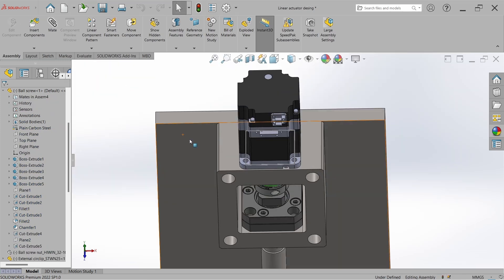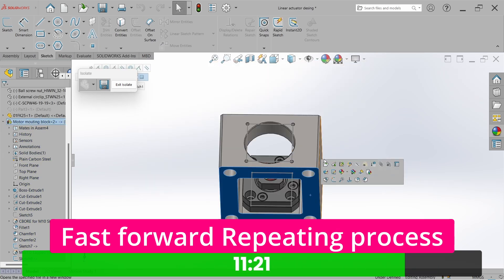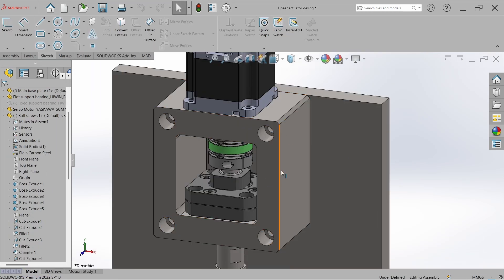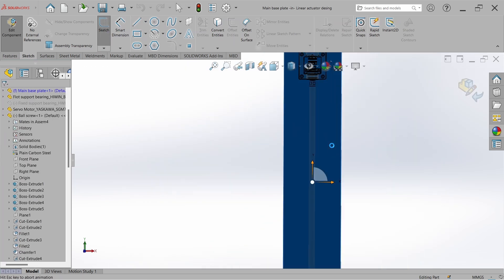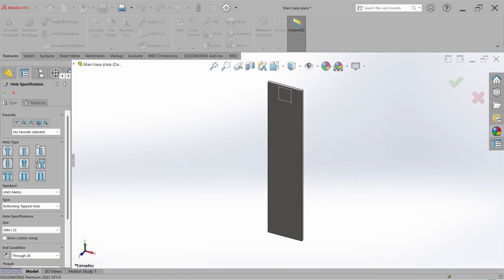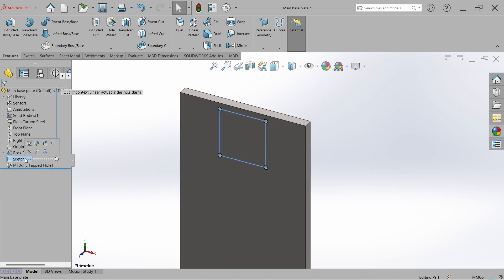We also have to mount the bearing block, so select it, isolate it, go to Sketch, select the part, and edit the part. Now we have to mount this block to the base plate — select the base plate, go to Edit Part, go to Sketch, select the face, go to the Corner Rectangle tool, and draw from this point to this point. Go to Feature, go to Hole Wizard, select Threaded Hole, set it to M10, go to Position, mark the position, and hit OK. Hide the sketch and go back to the assembly.